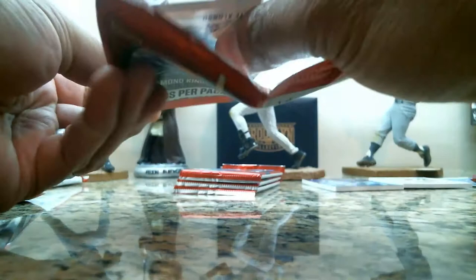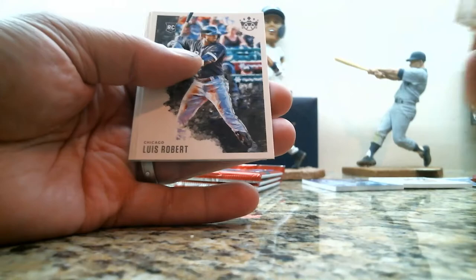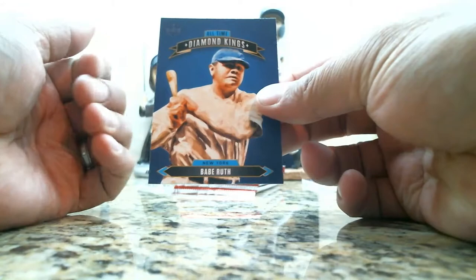Four packs to go: Pete Alonso, Grover Alexander, Aaron Civale rookie card, Luis Robert rookie card, Cody Bellinger, Stan Musial, Cal Ripken 3,000 insert card, and all-time Diamond Kings.